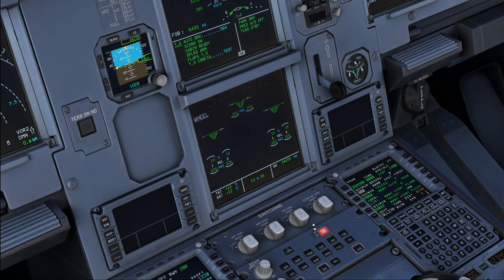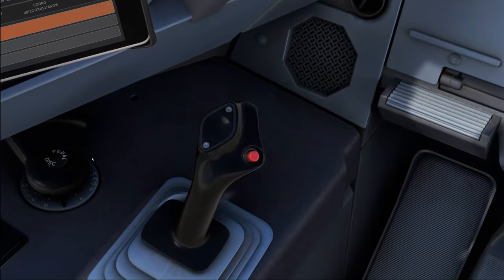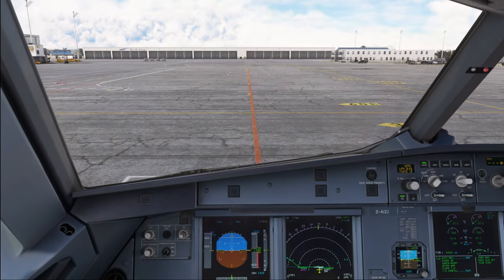Then we do the rudder input: full left, full right, neutral. And then be sure to release that pedal disconnect button again, otherwise you are going to have steering problems during your taxi.